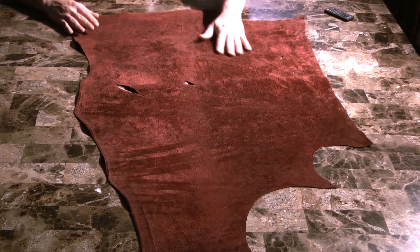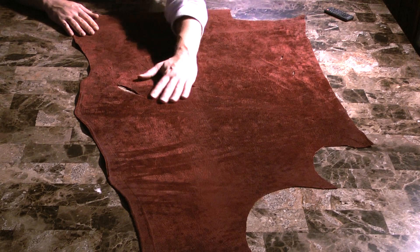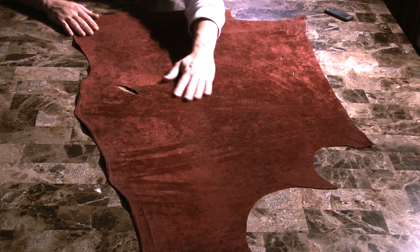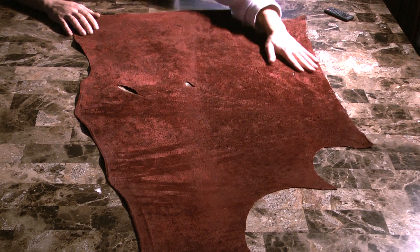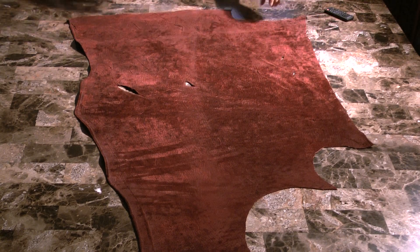Hippo always has a very suede-like appearance, not necessarily texture, but appearance. Typically when you run your hand on a suede, it changes colors from different directions. Well, hippo skin naturally does that. That's the great characteristic of the skin itself.